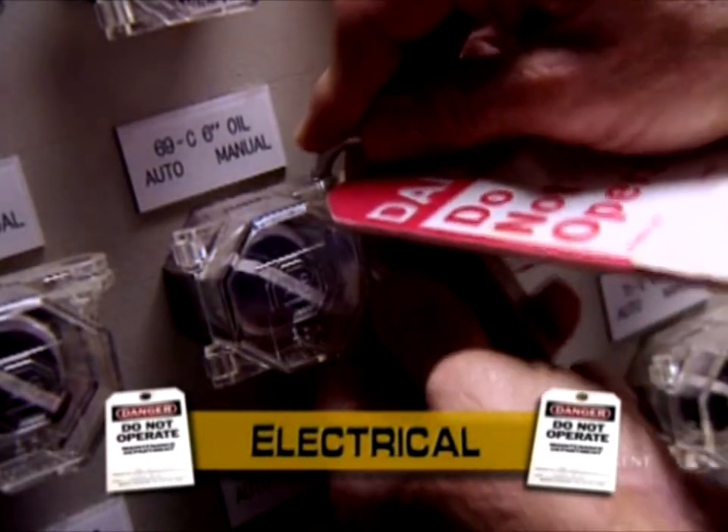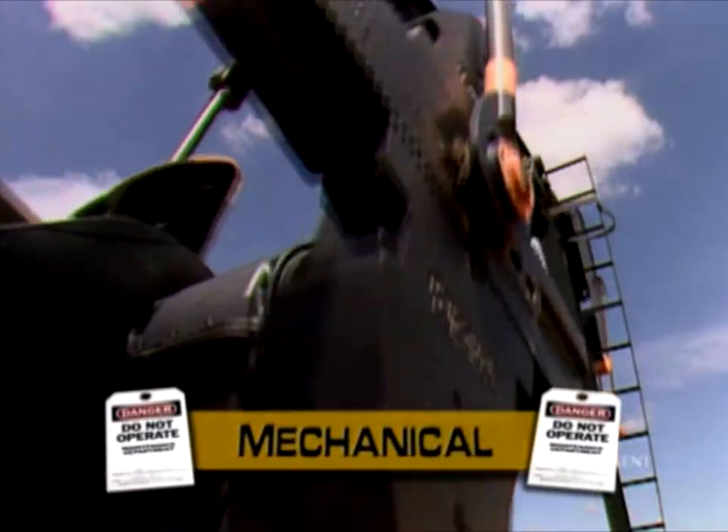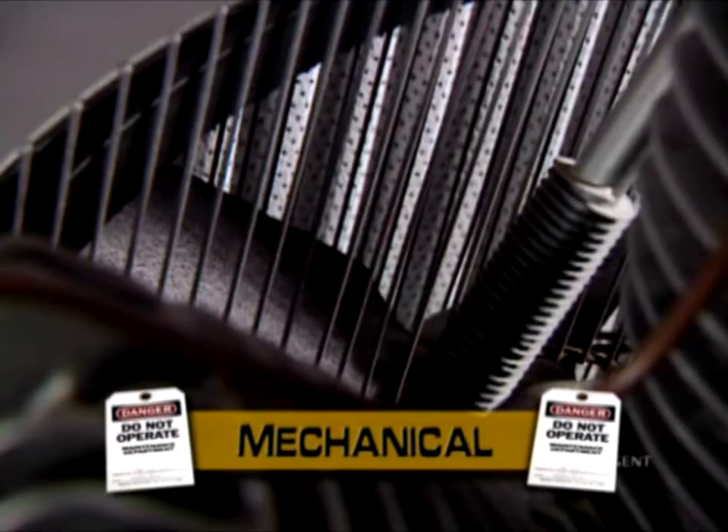Electrical, including all energized circuits. Mechanical: moving parts or machinery like gears, motors, engines, fan blades and so on.